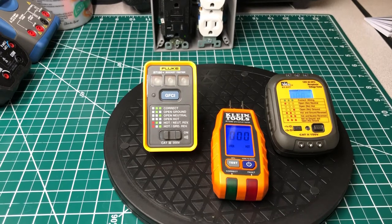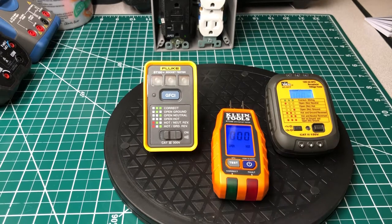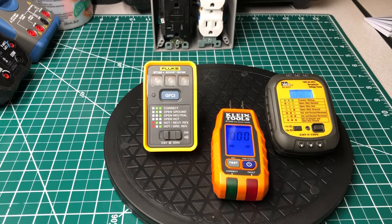Welcome back to the Electricians 2 channel. Today we're going to do a review on receptacle testers. These three are the latest receptacle testers on the market by three heavyweight companies that I'm sure most of you know about — you may even own some of their products.